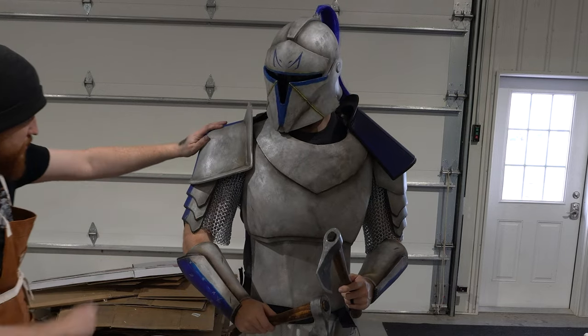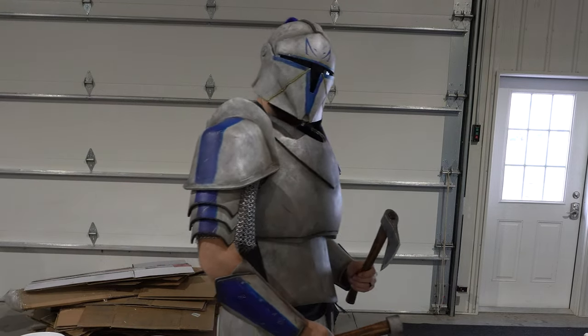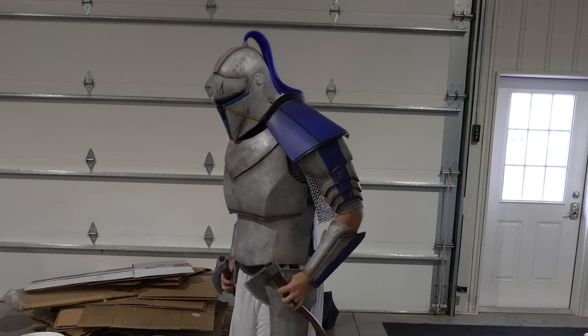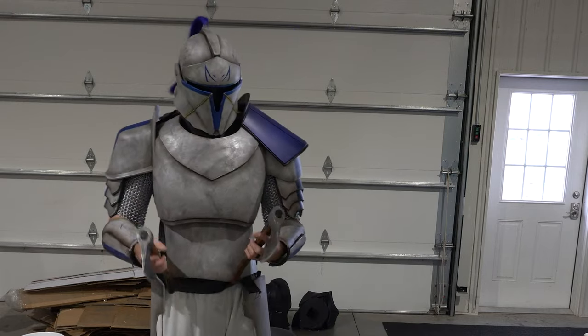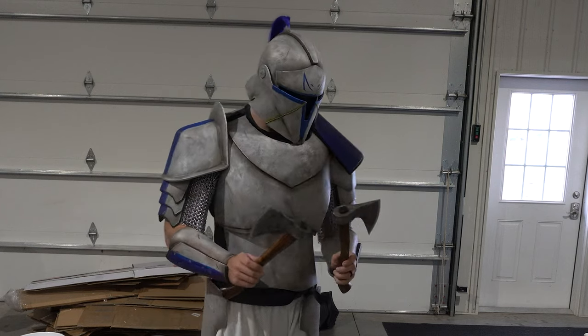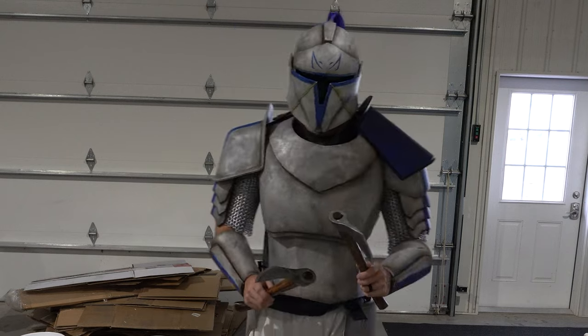Hello everybody and welcome back to the Galactic Armory. My name is Aaron and today I'm going to be showing you guys how we made these medieval Captain Rex hatchets. As you can see we've made a lot of progress on the armor as well as far as painting goes, but I'm going to be saving all that for another video. Today I'm going to be focusing on those wooden axes.